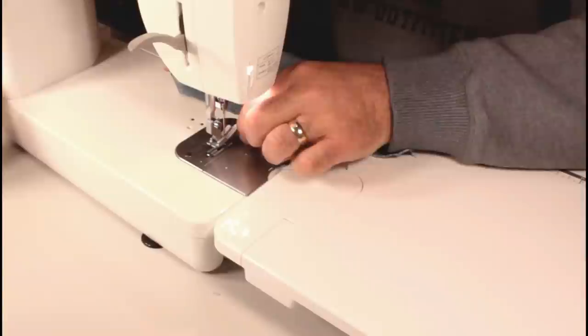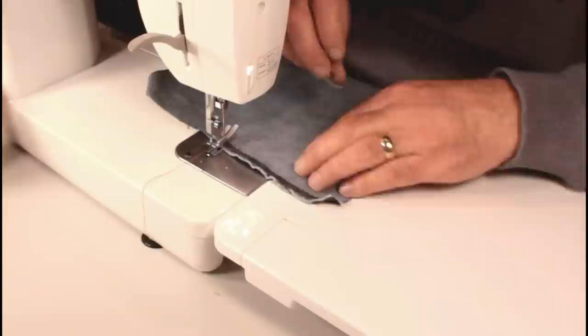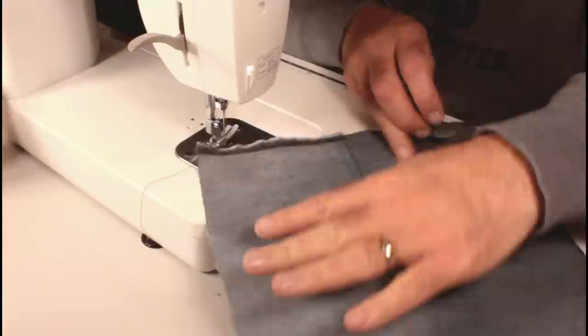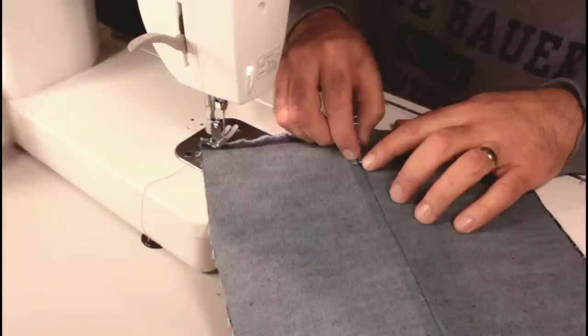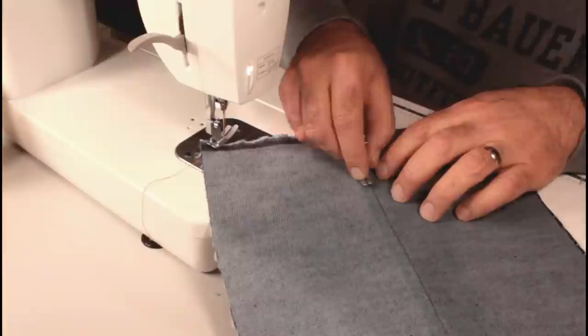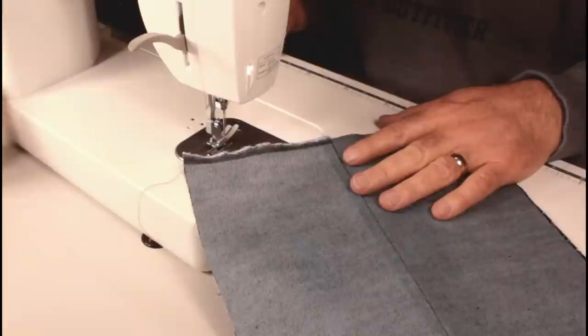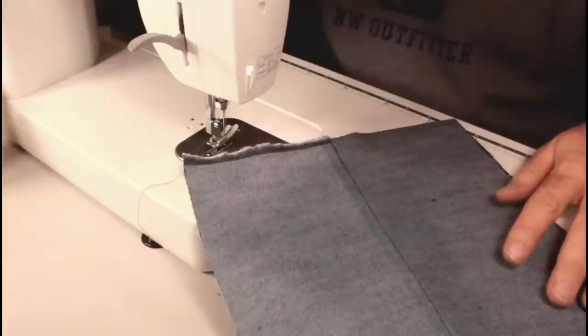I've got a quarter inch foot on my machine. As I'm sewing down this seam, I'm going to match the inside of the seam with the inside of the toe. I need to come in about a sixteenth of an inch — so if you've got a compensating foot that's a sixteenth inch foot, it'll be perfect. If you've only got a quarter inch foot, you can still do this. Another option is to use a blind hem foot with the plastic edge and position your needle.